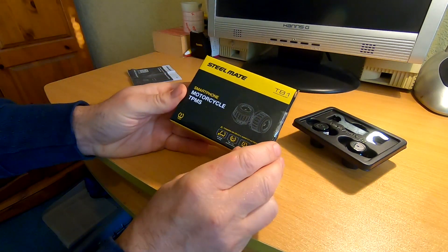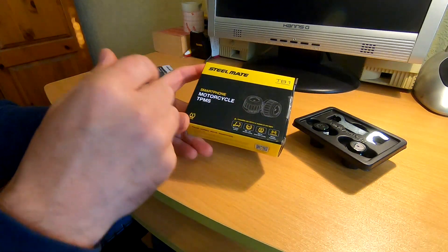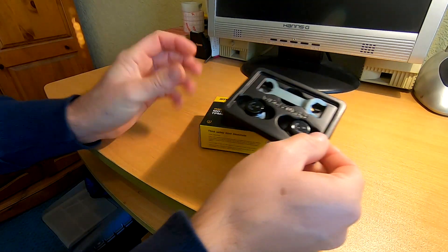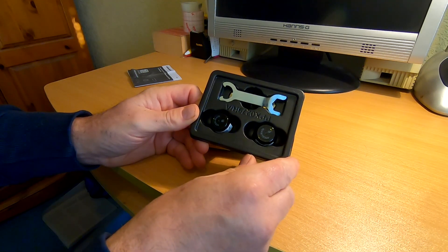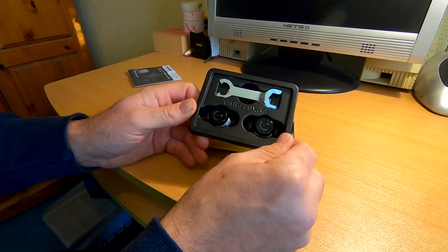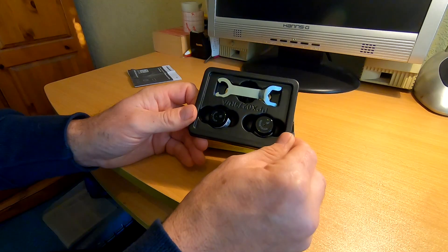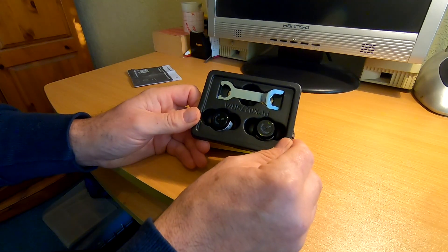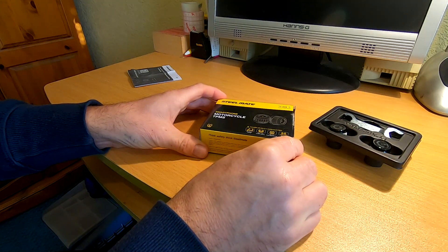These are built so you can install them in minutes. You download the SteelMate Connect app, pair them with the app, and screw the sensors on with the lock nuts. The great thing is it allows you to monitor tyre pressures in real time. It's got high and low pressure warnings, and you can adjust the threshold — for example, if your rear tyre should be at 39 PSI, you could set the low at 36 and the high at around 45. It also warns you of air leakage and high and low temperature warnings, all via wireless Bluetooth transmission.